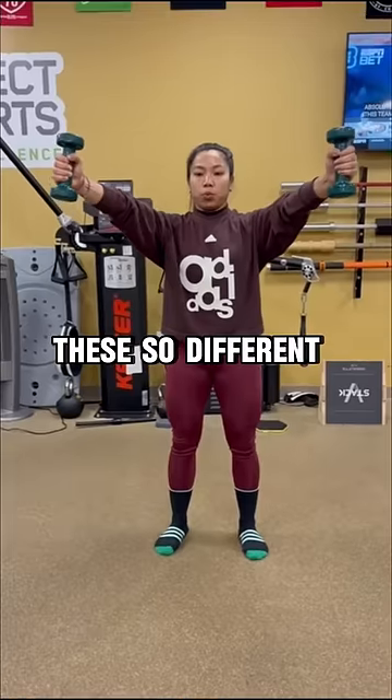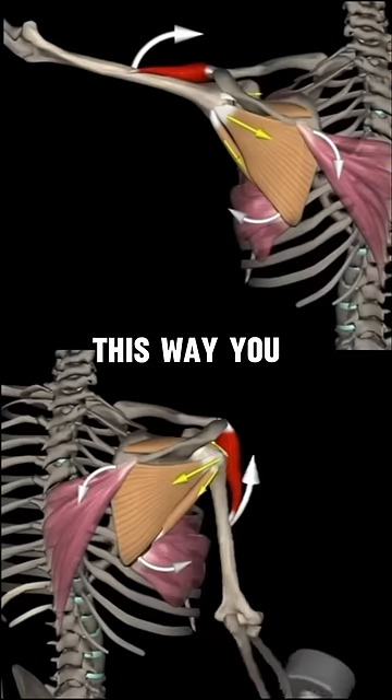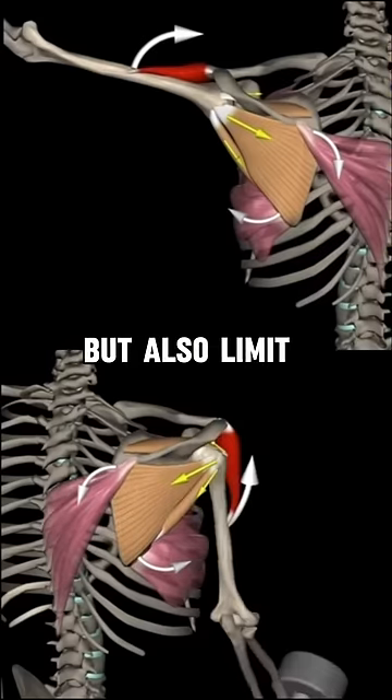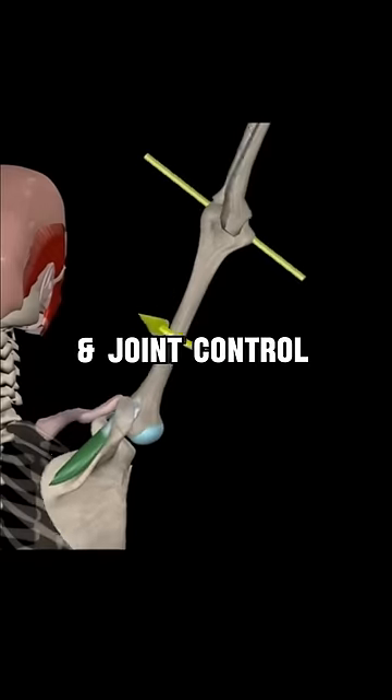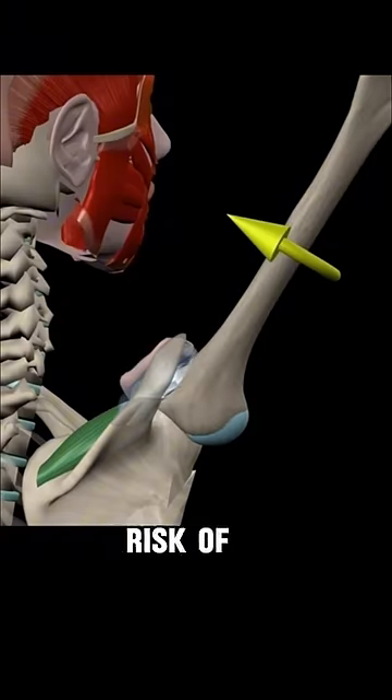What makes these so different is that while one arm is moving the weight, the other one holds the weight completely still. This way you work your rotator cuff muscles to not only create motion, but also limit excessive or unwanted motion, enhancing stability and joint control — a common weak link for many people which increases risk of shoulder pain when lifting.